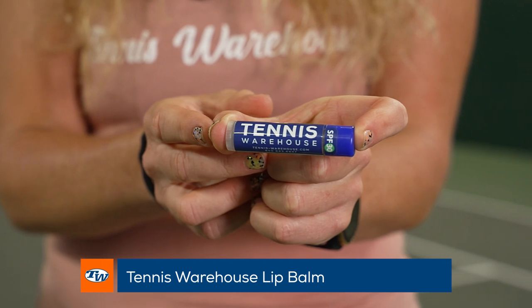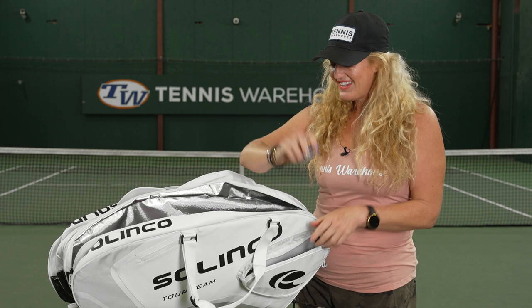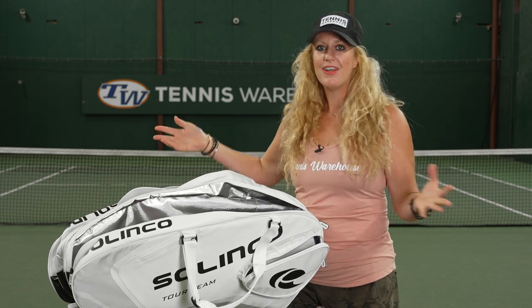And our favorite right now is the T-Dub lip balm. We have these as a great add-on — four different flavors, and they have SPF protection. I have one in every one of my tennis bags. So these are just our summer essentials at Tennis Warehouse — make sure you go grab some at tenniswarehouse.com.